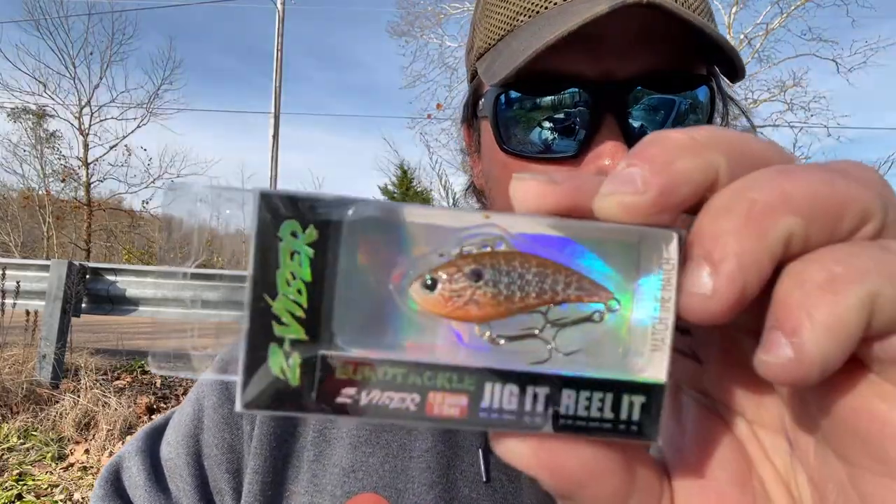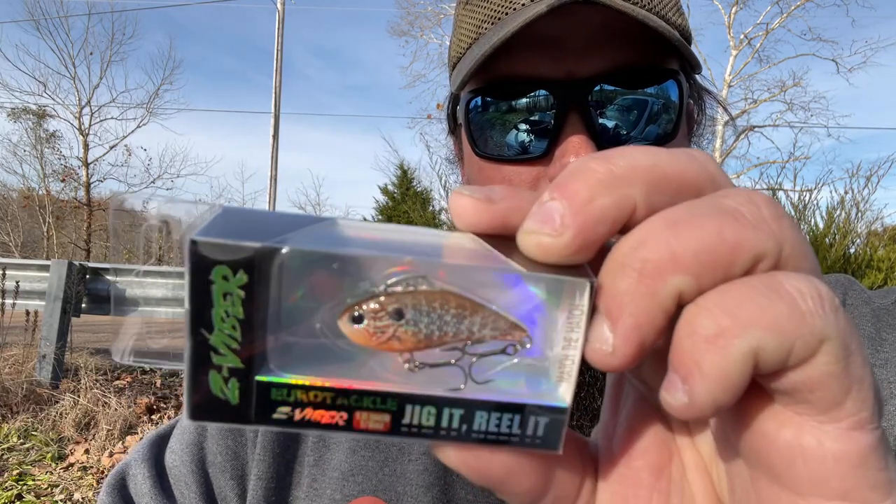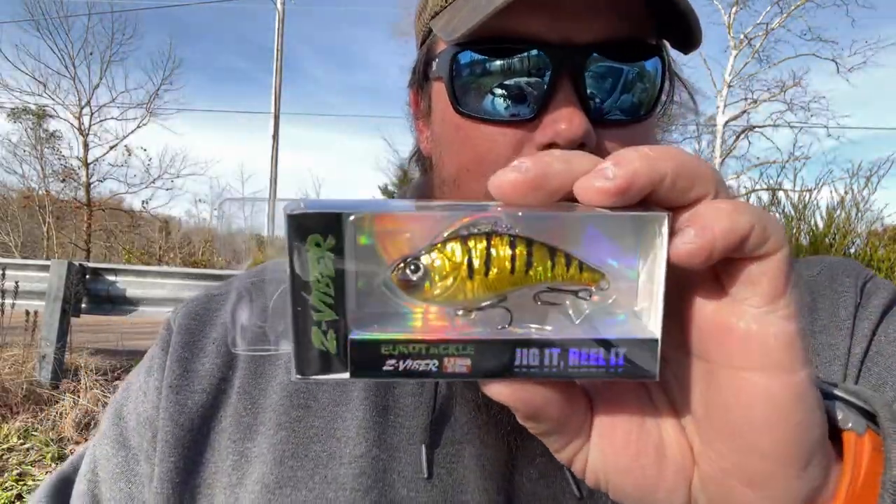Lastly in the Match the Hatch baits — they've got quite a few more, but these are the ones that really stood out to me — is a real sunfish. It looks kind of like a juvenile red-ear sunfish or pumpkinseed or something like that. Teeny tiny little baits. The 3/8-ounce one is your normal-size lipless crankbait that you'd throw for bass.